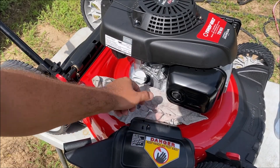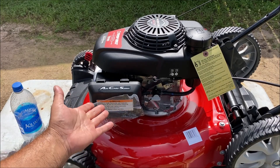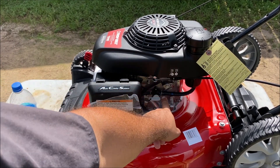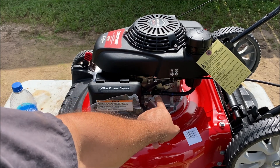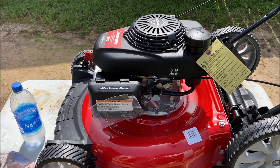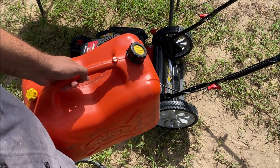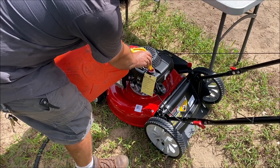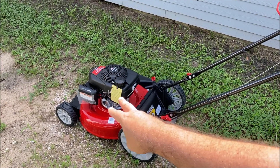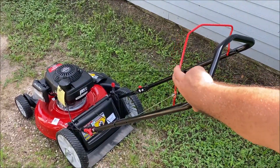Screw the dipstick down pretty tight and we're ready to move on. This is an auto choke system — we have no priming buttons. Notice how the gas tank sits up high above the carburetor, so it must work off of gravity. It has a fuel knob you open and close. Make sure it's open. We're going to fill it up with fresh gas. In case this is your first lawnmower, this lever has to be pulled down or it will not start at all.